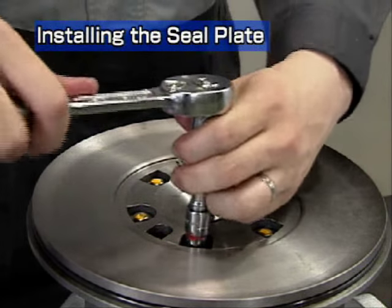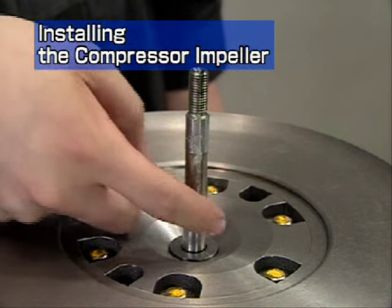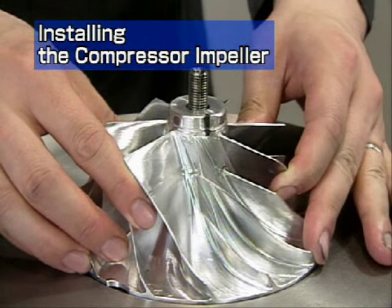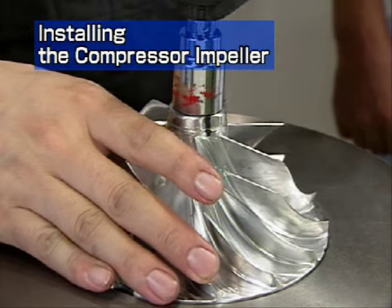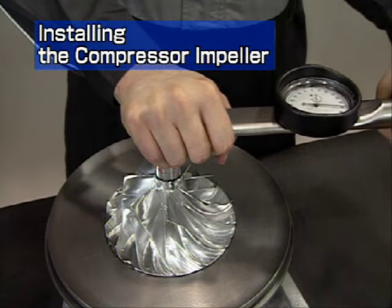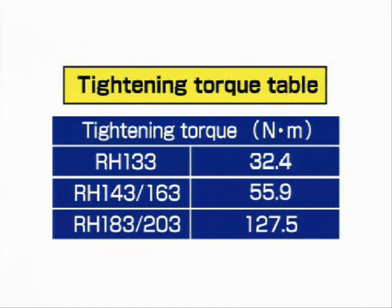Install the spring washer and hexagonal bolts. Apply grease to the rotor shaft. Match the impeller with the alignment mark and insert the impeller into the turbine rotor. Install the shaft end nut with a torque wrench. The nut has a left-hand thread so turn it counter clockwise. The tightening torque is 32.4 Nm. Check that the installation position basically corresponds to the line marked during disassembly. If there is a large difference, you will have to reassemble it again. If the difference is small, tighten the nut with a torque wrench using the tightening torque specified in the table.